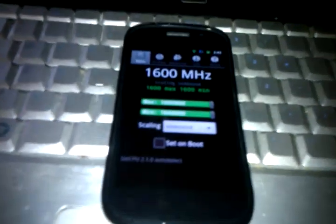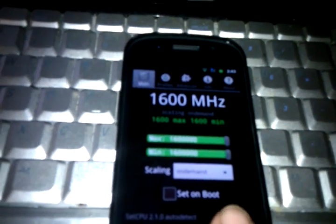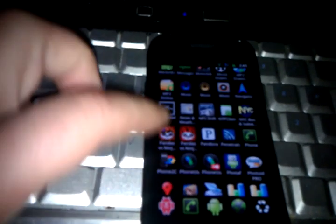I guess I'm not ready, am I? There it is — it's 1.6 GHz. Let me find NanoMark. There it is.